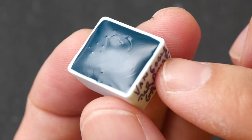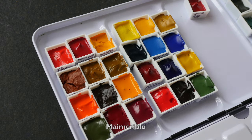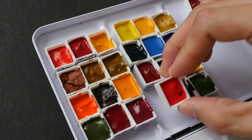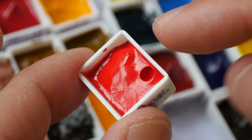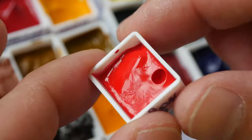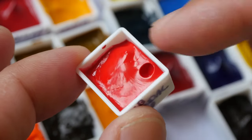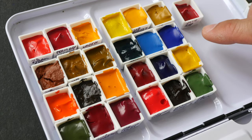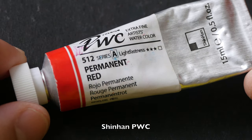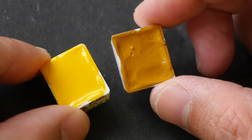Next we have Maimeri Blue from Italy. They dry quite well, although the surface can still look glossy and sticky. But whether or not it looks glossy or sticky is not as important as the paint not moving — I can have this upside down, shake it, and it's not going to flow after it's dry. That's the most important thing. All this Maimeri Blue paint dries pretty well.